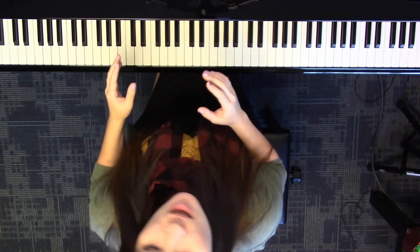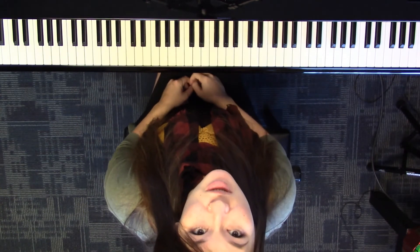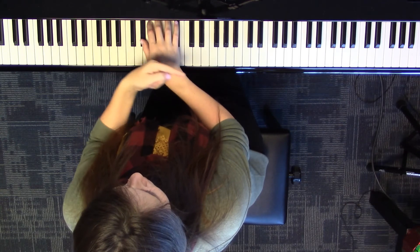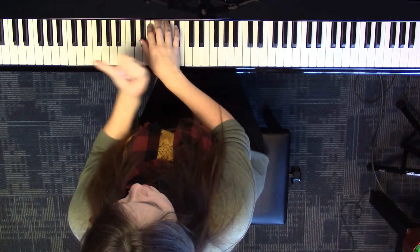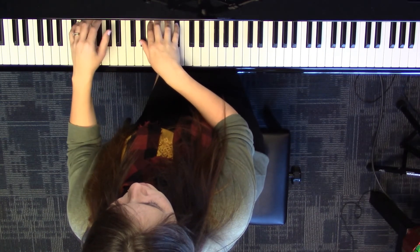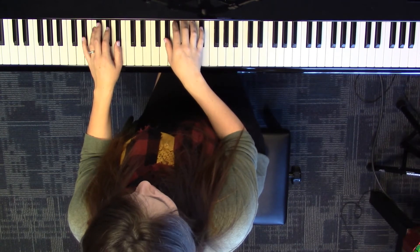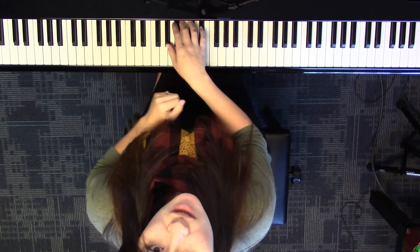I want to give you a couple of ideas to make it a little bit different, because after a vacation you're going to return to the pattern. Instead of making the right hand go to the right every time, you can start on five and make it come down. Try that with me.